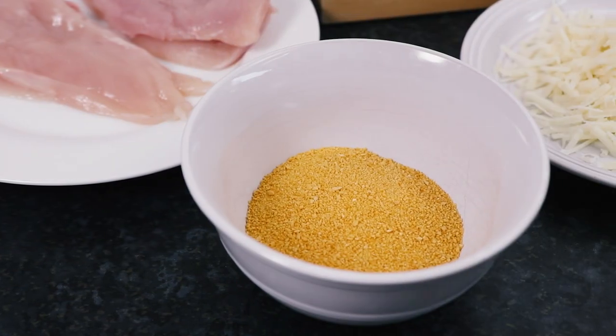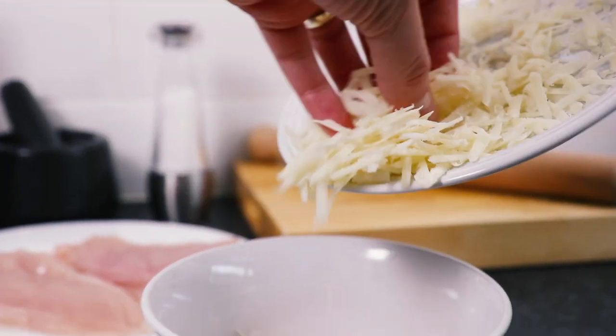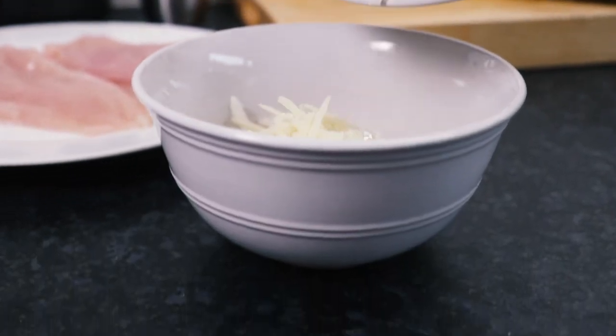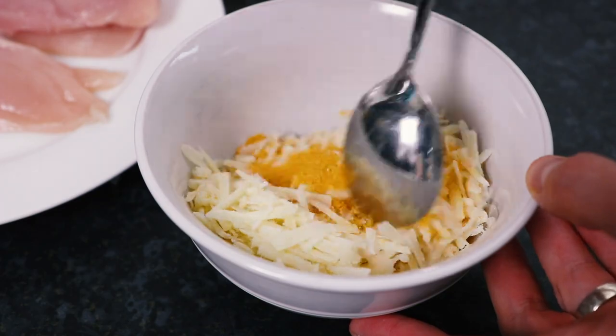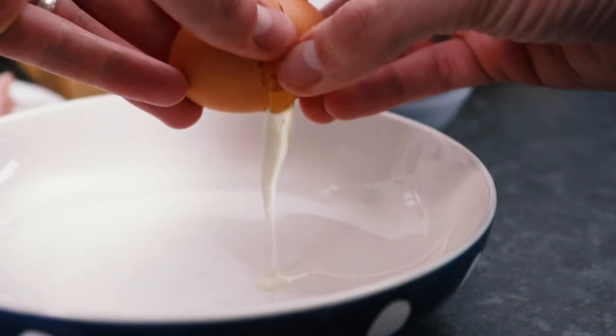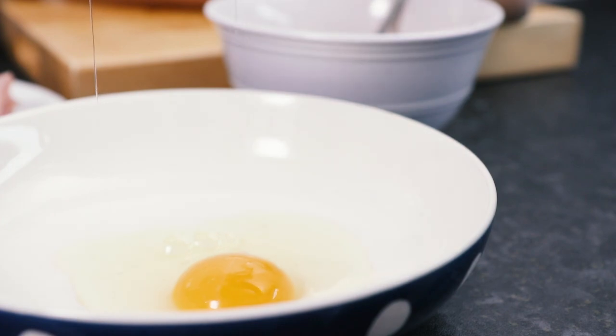Next we'll prepare the coating for the chicken. Take 75g of breadcrumbs and add about 75g of grated parmesan cheese, then stir the two together. Now take a bowl and crack in one egg, then use a fork to give it a whisk.